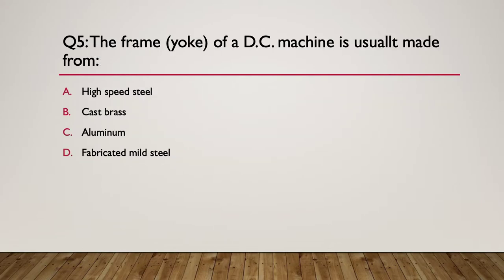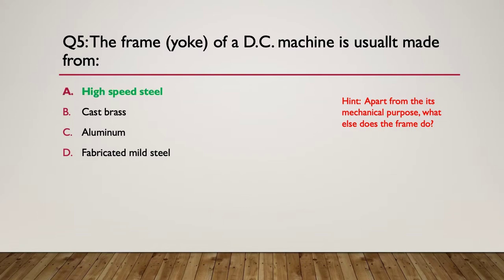Question five: the frame - the yoke, the outside of a DC machine - is made from what? Usually made from A, high-speed steel. B, brass. C, aluminium. Or D, fabricated mild steel. Here's a hint: apart from its mechanical purposes, what else does the frame have to do? The answer is that most of them are made of fabricated mild steel. They've got to hold the end caps in place, and you need something that's easy to machine accurately to hold the end plates which have the bearings. So that's what most DC machines are made from.